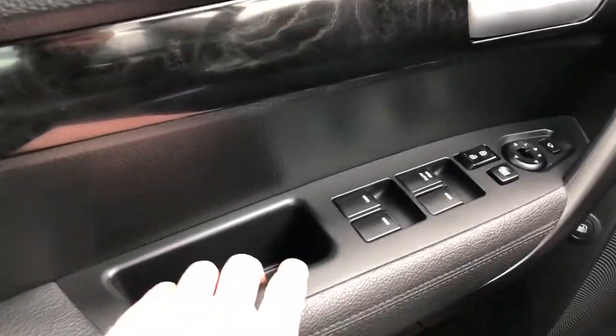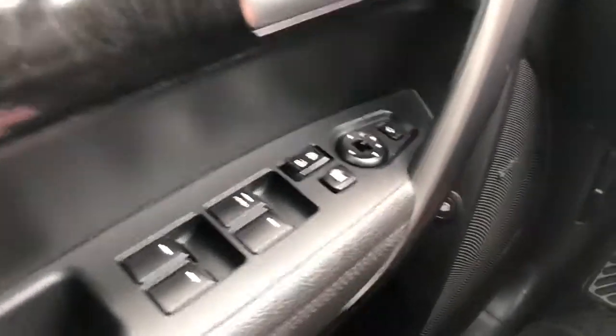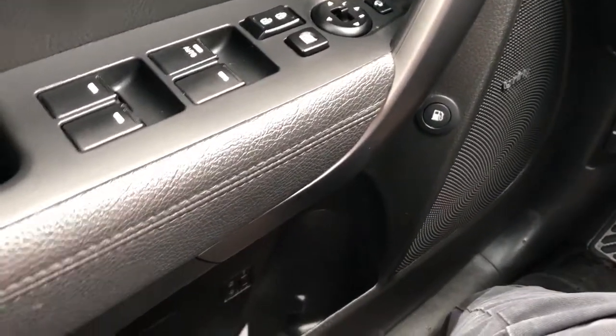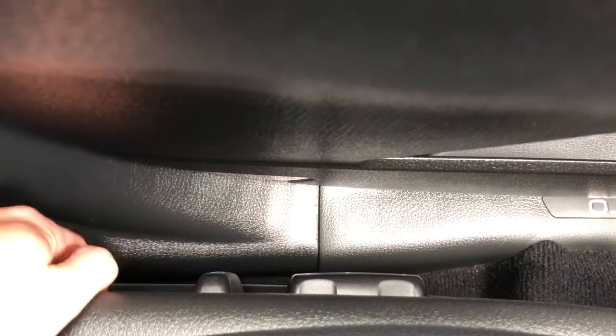Below we have our close handle, window and mirror controls with power mirror folding option, Infinity speakers, and our fuel filler cap release storage. Then we have our seat controls with our lumbar support adjustment.